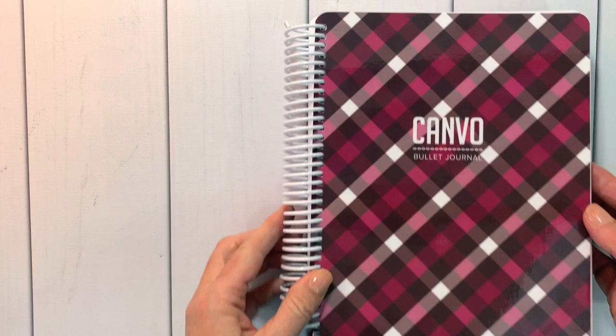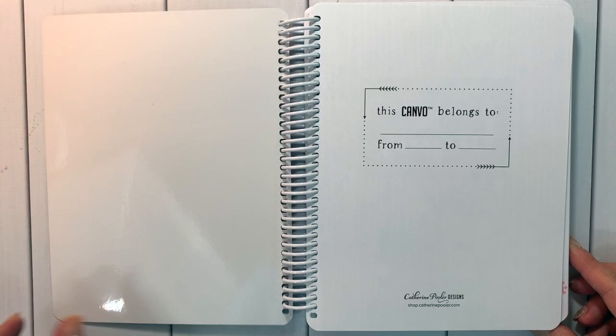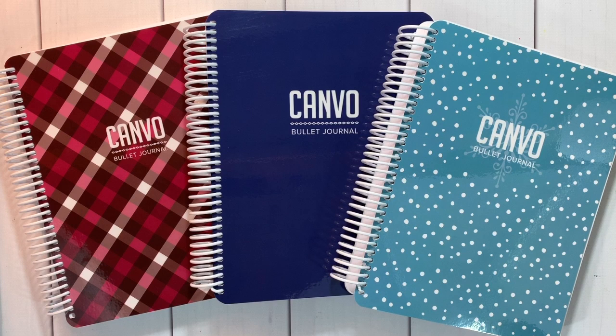Third is our Adventure Canva — a stunning plaid simple Canva bullet journal on the front. Inside you have your 'belongs to' page and then a simple wood grain background with 'and so the adventure begins.' Isn't this perfect for starting out the new year? I'd love to know which of these Canva bullet journal covers is your favorite — leave me a comment on YouTube.